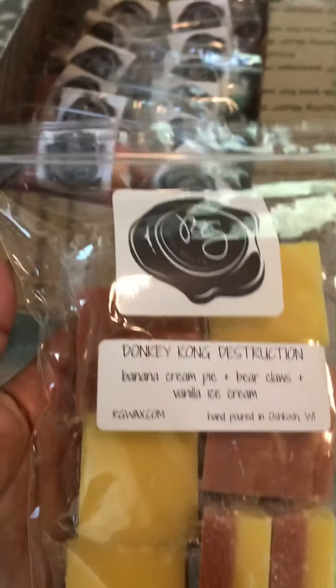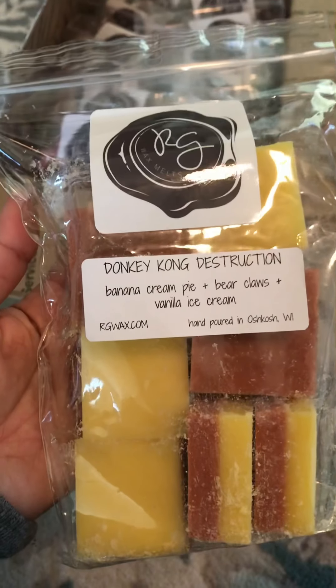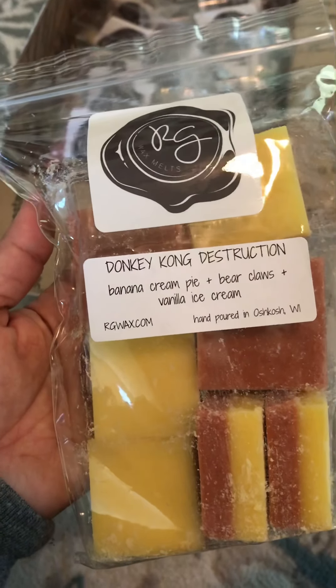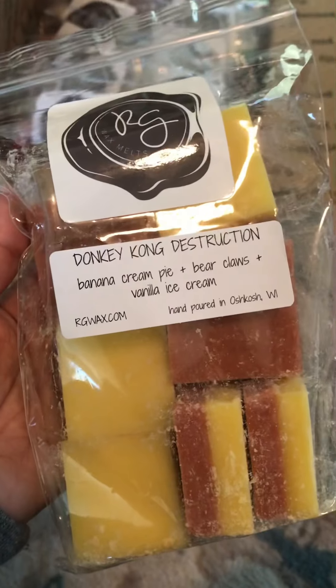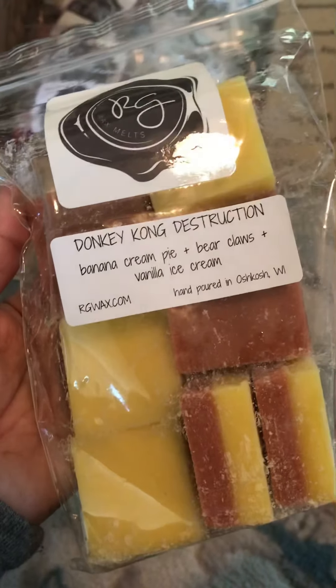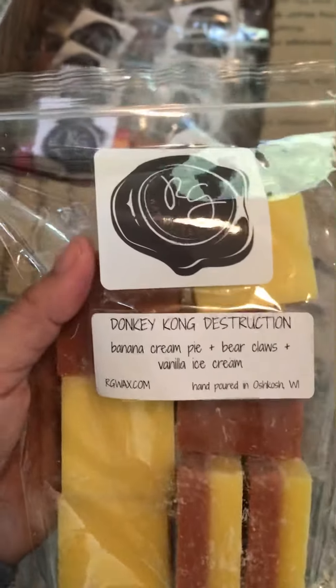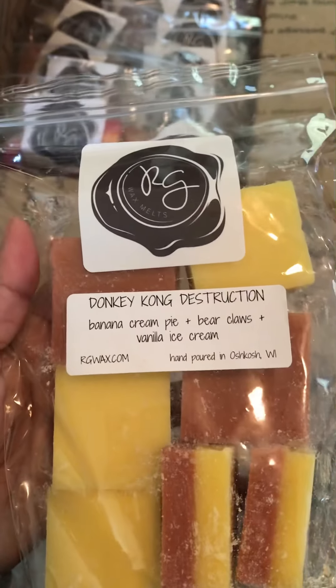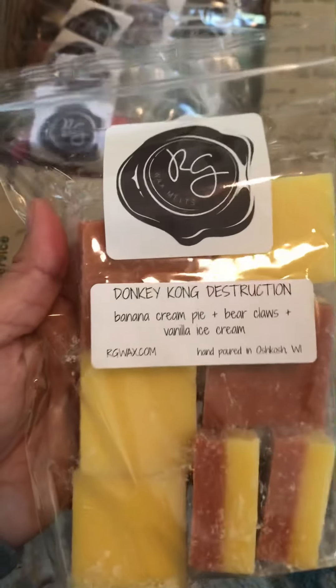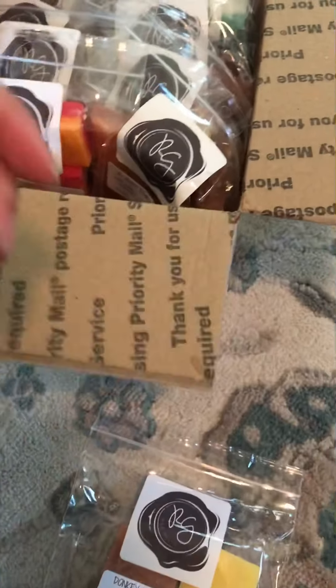You can really smell the banana. I tried her — I think it was called Banana Carbs? Anyway, Jenny's banana scents are just like the best banana in wax. I love that. That was good.